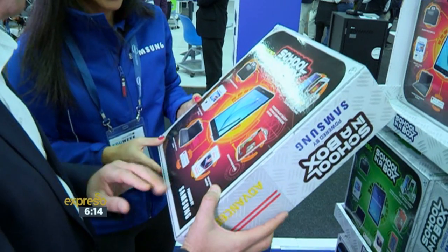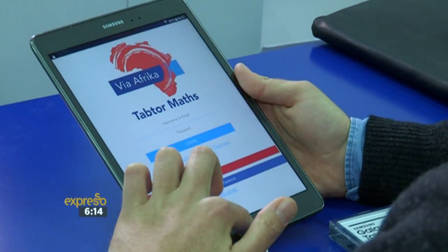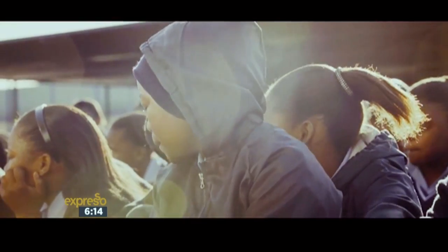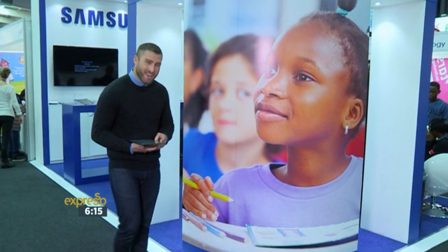By providing technological solutions for schools as well as learners with products such as School in a Box, Samsung is supporting education and equipping students with tools to achieve success in the digital world of the future. This is a great solution to make school fun, educational, and to keep children technologically savvy. School in a Box kind of makes me want to go back to high school.